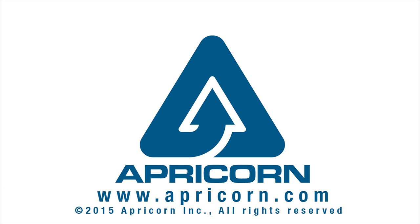Alright, that's it. Thanks for watching, and check out our other instructional videos on the Aegis Secure Key 3.0 at apricorn.com.